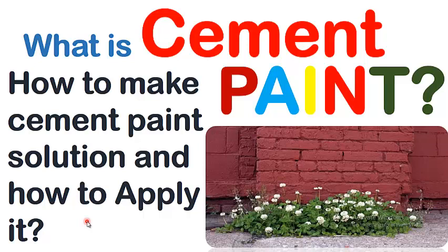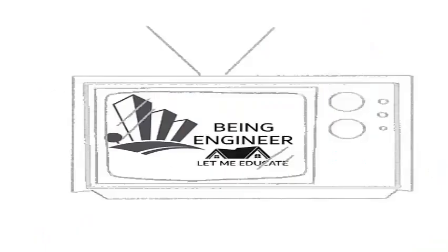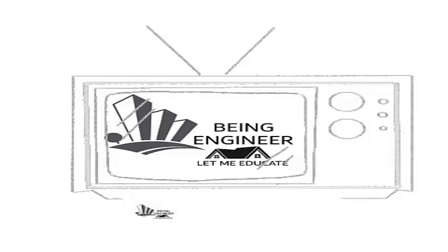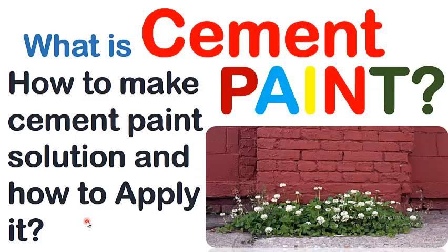To know the answers to these questions, you are requested to please watch the complete video and don't forget to subscribe and press the bell icon to get more video updates. So let's start our today's topic.